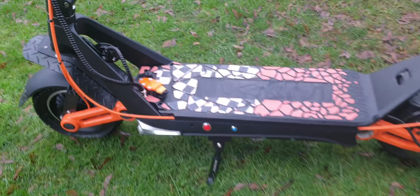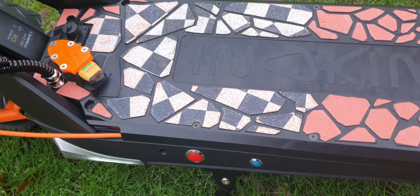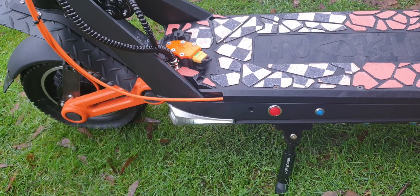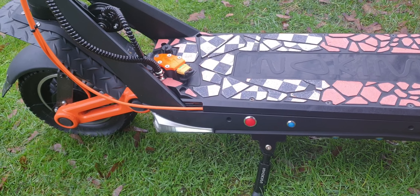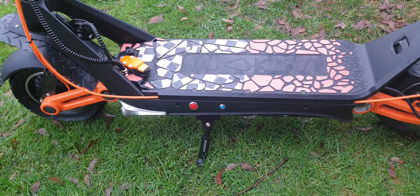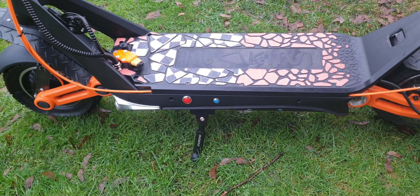This is the Inokim Ox Super. Because it uses FOC, the original controller uses a square wave — it's all or nothing and the throttle is very funky. With the VESC it's silent and absolutely smooth. Once you ride a VESC scooter it's a completely different experience. Even at high speeds where some scooters get the wobbles, this one is completely stable.